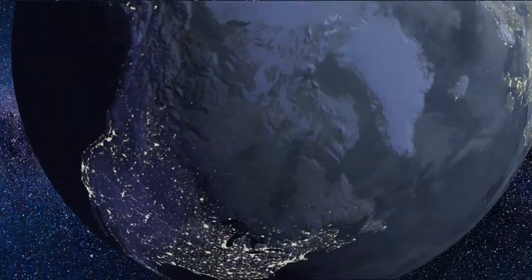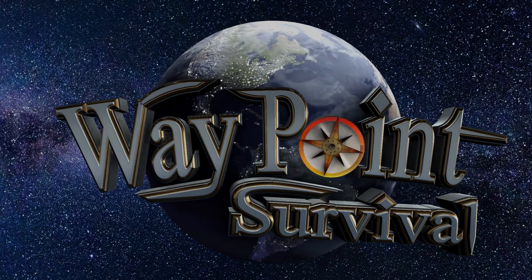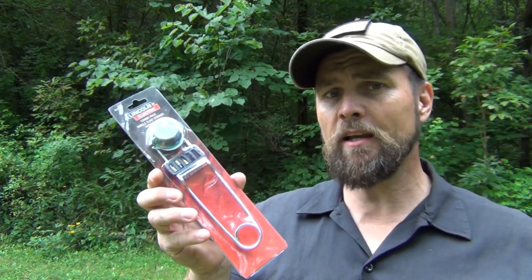So what this is — this is a single flint striker and it comes in a package. This was made by Lincoln Electric. I think they've got this at Home Depot, but you can get them on Amazon. What they're for is starting up a MAP gas torch or a propane torch for soldering and brazing and things like that. You would see this used in industries, but you don't normally see this used in survival or bushcraft, and I think it just might be a great addition to your bushcraft backpack for fire starting.